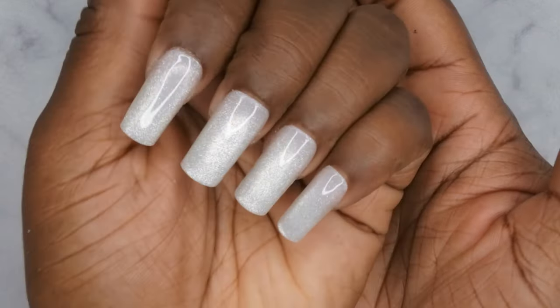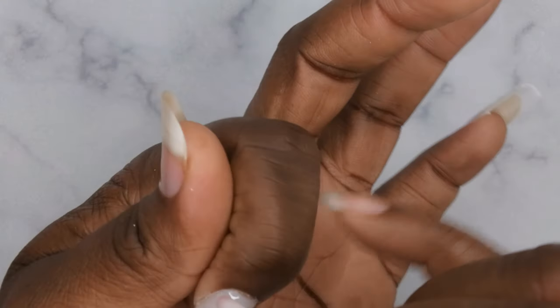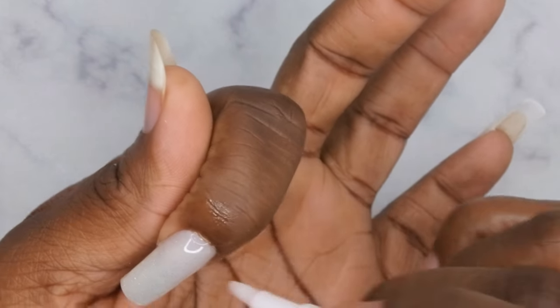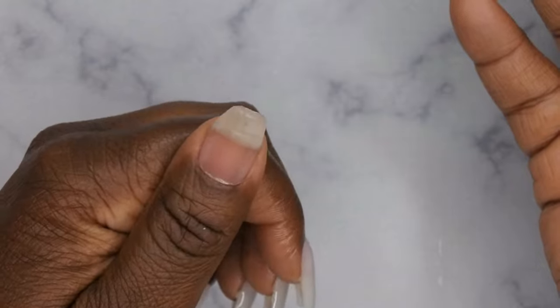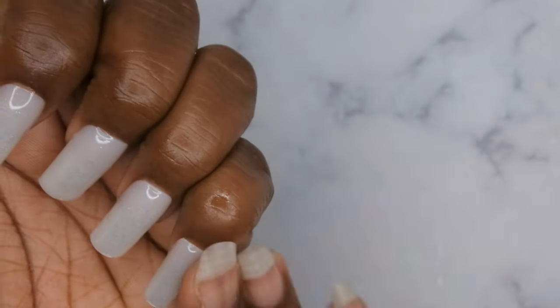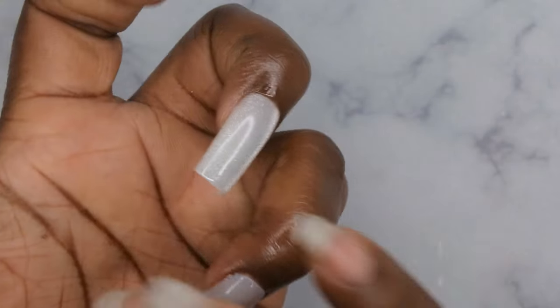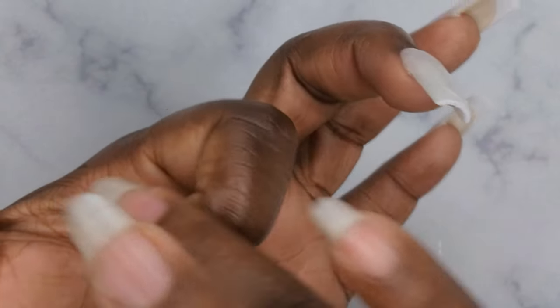Nobody's telling me nothing right now — how cute are these nails?! All you've got to do now is go in with a little bit of cuticle oil and you're all set. I decided not to do my thumbnail nail since I'm popping these off right after the video, but make no mistake these nails will be making a comeback — I'm definitely doing a full set of these because they're absolutely gorgeous and so perfect for this time of year.